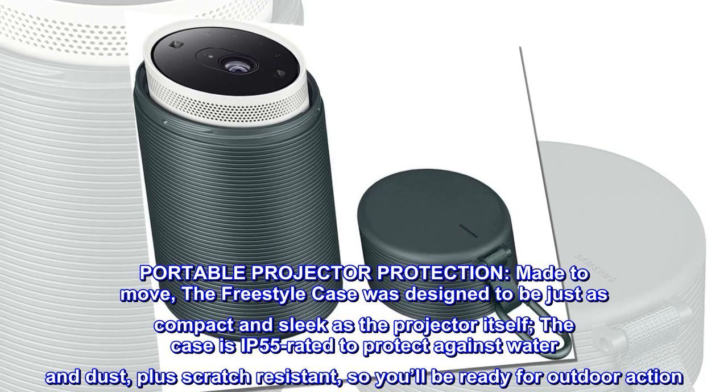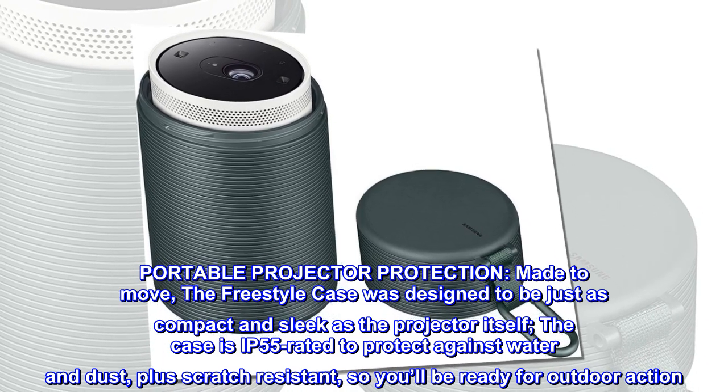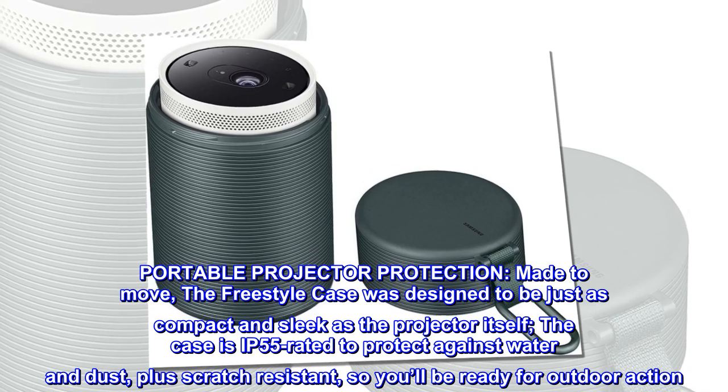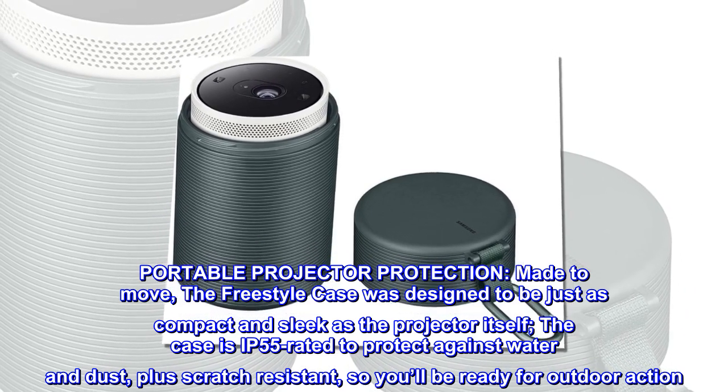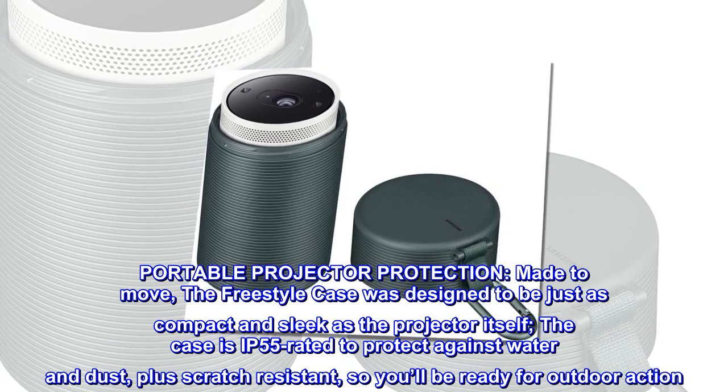Portable projector protection made to move. The freestyle case was designed to be just as compact and sleek as the projector itself. The case is IP55 rated to protect against water and dust, plus scratch resistant, so you'll be ready for outdoor action.